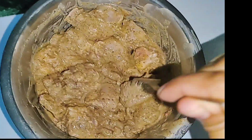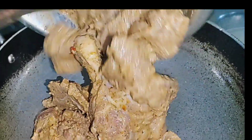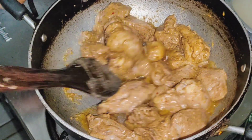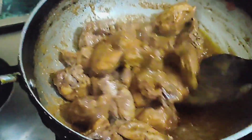Let it marinate for 1 hour, and if you want it to taste really good, marinate it overnight. Then I took a little oil and butter and put it in the pan. Cook it so much that all the water dries up. Because of the red mirch it gets a nice red color. While our chicken is cooking, we are getting ready for the sauce.